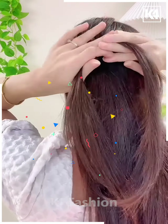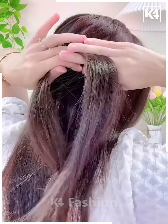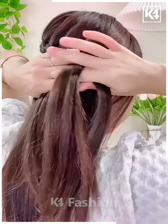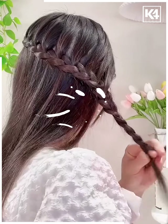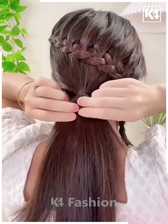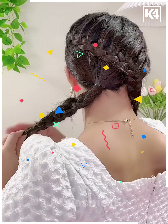Watch the video very carefully. We will make it from left to right slowly — do it with a very clean finish, otherwise it won't look good. Continue making the plaits till the end, then make the plaits for the rest of the hairs and tie it.